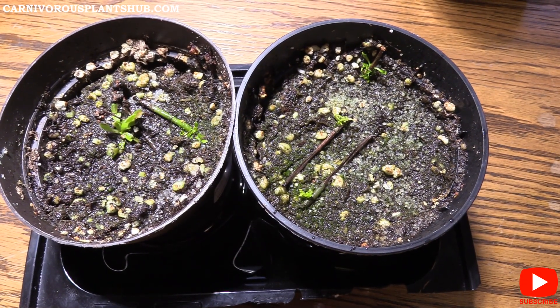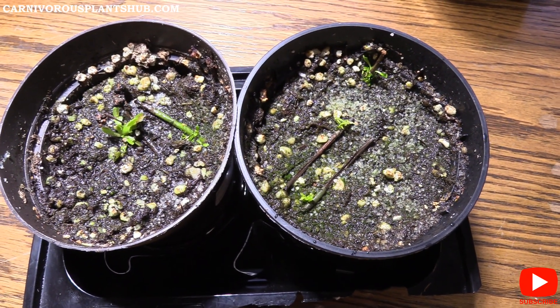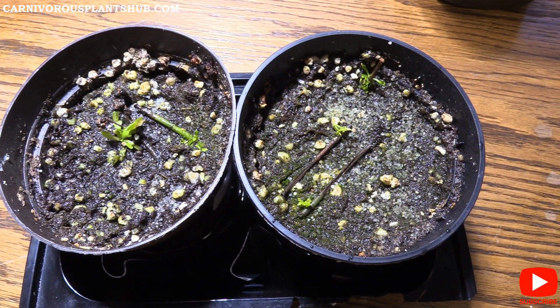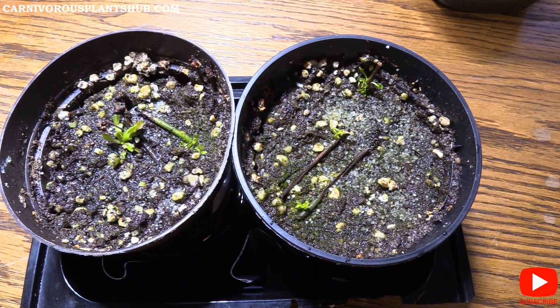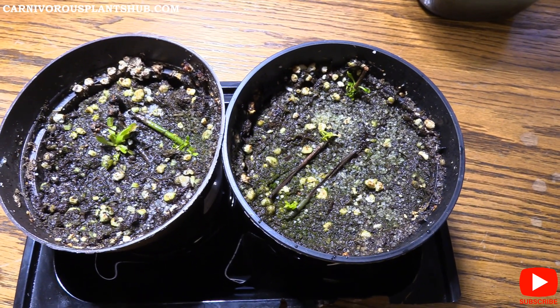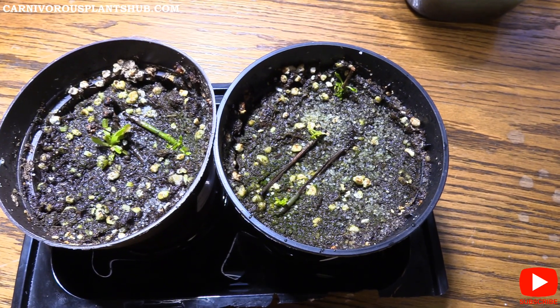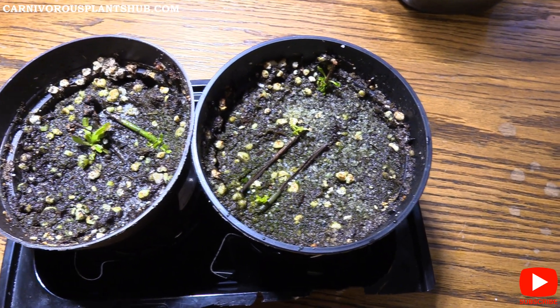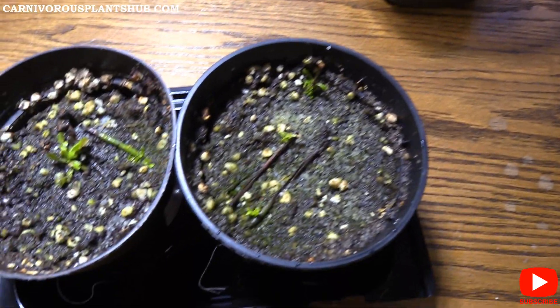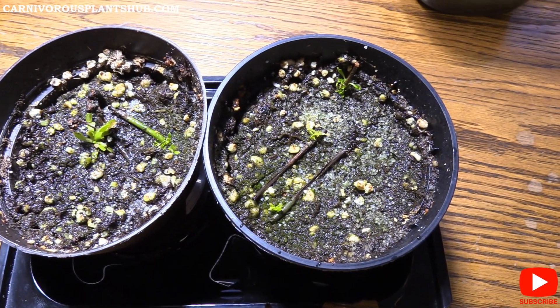Welcome to Carnivorous Plants Hub. Today I'm bringing you a five-month update on my Venus flytrap flower stalk propagation attempt. I've had some pretty good results and I just wanted to share them with you. I've got both of my attempts here with three different pots and we're going to take a closer look.